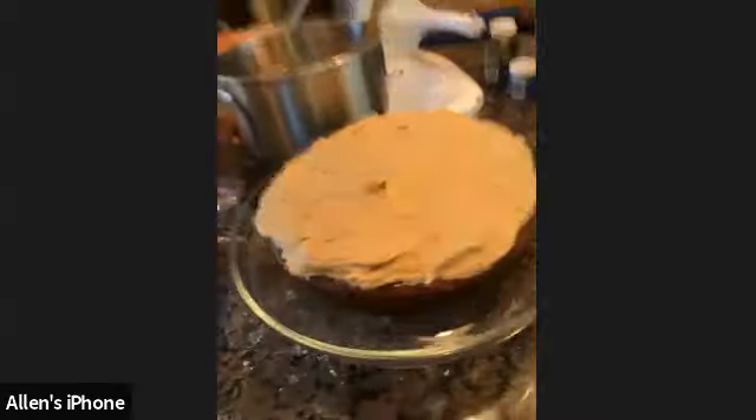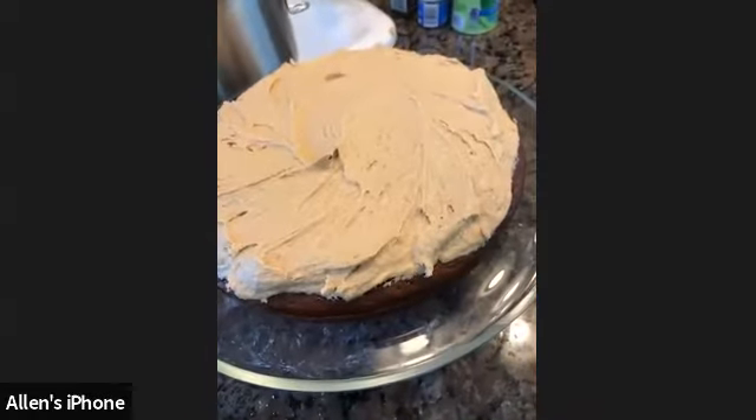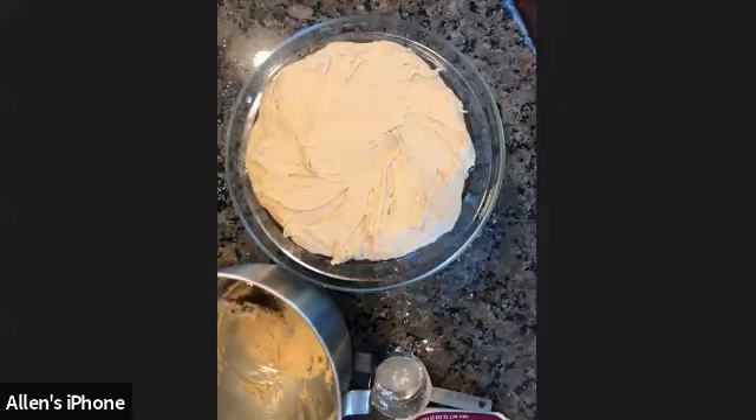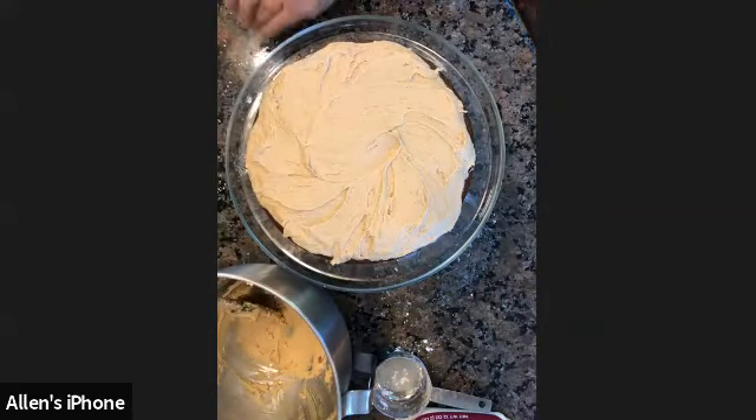Now we have cakes! Once those cakes cool, they'll look like this. Make sure before you're frosting, you allow it to cool — it's a really important step. If not, your cake isn't going to be pretty. Do you guys have any questions?